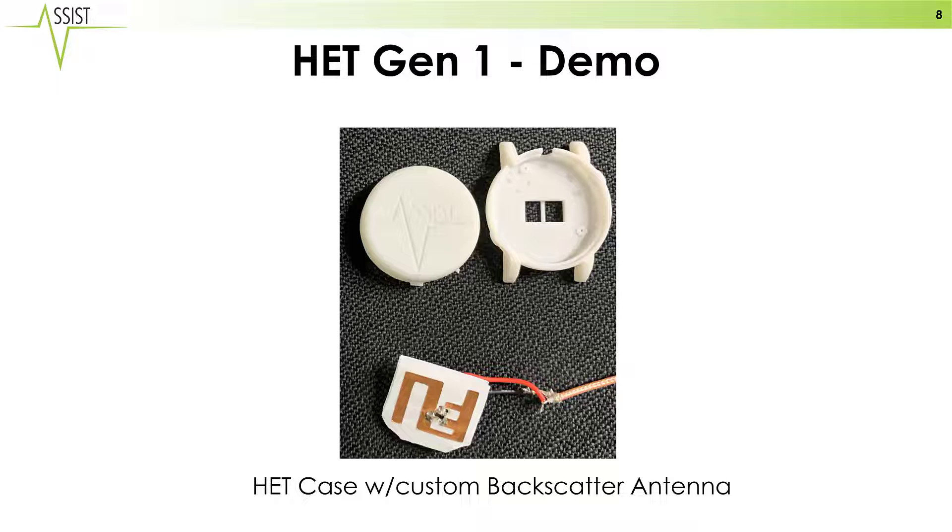This is a picture of our demonstration. You can see the plastic 3D-printed casing on top, and our custom-designed antenna which fits inside the casing on the bottom.